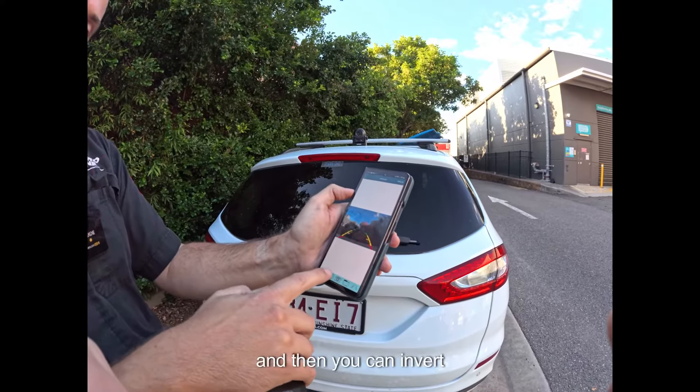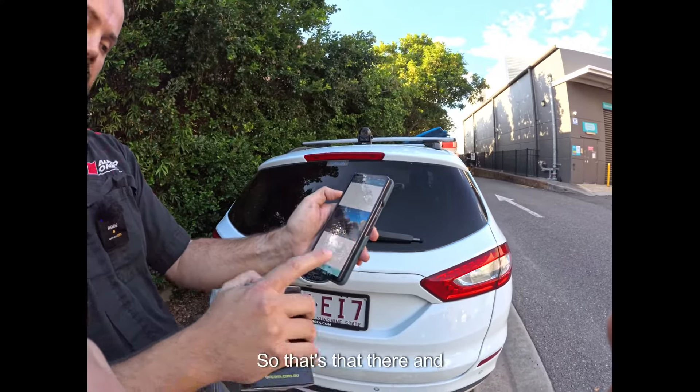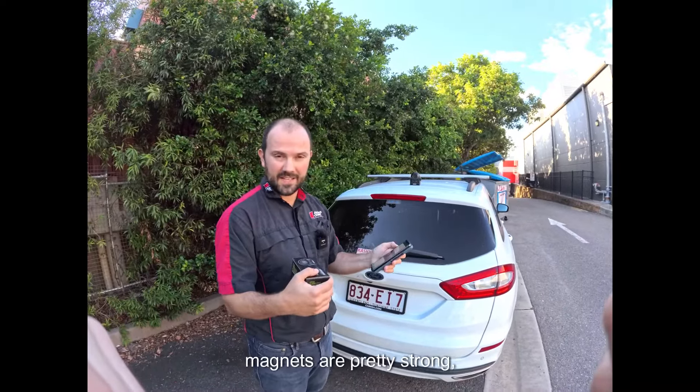And then you can invert upside down — you can do all sorts of things with it. So that's that, and this is on the back of the car. It's got magnets on it, and also comes with some heavy duty Velcro as well. The magnets are pretty strong.